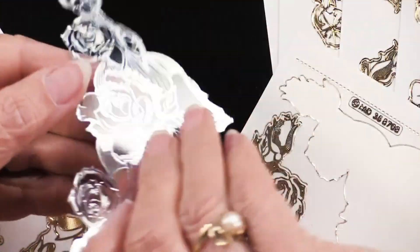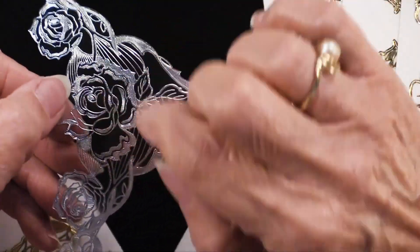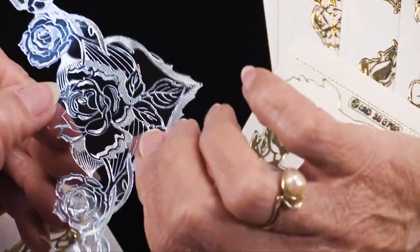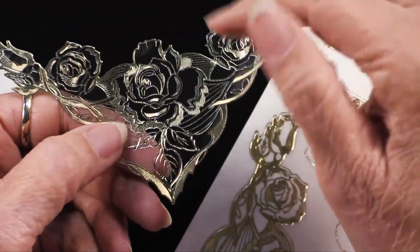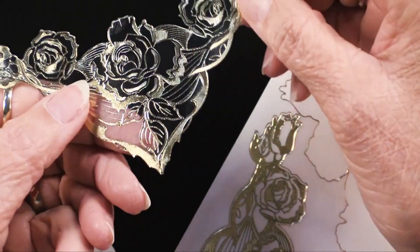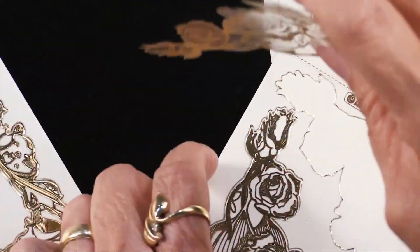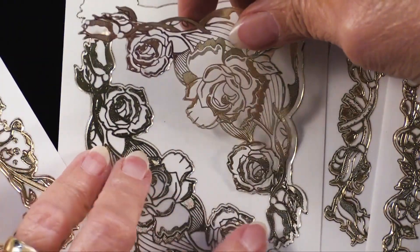Now if you want to add color, simply turn it over — that's right — and you can color in with markers onto the back side. You don't have to be careful because when you turn it to the right side, any stray marks are going to get covered up by the art. So beautiful — you can add color to them or leave them elegantly as they are.